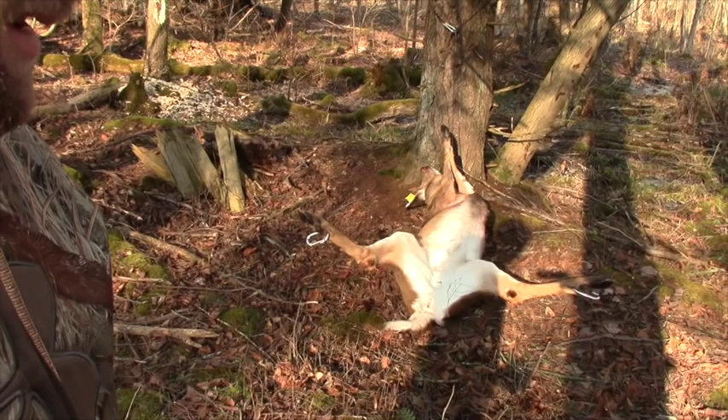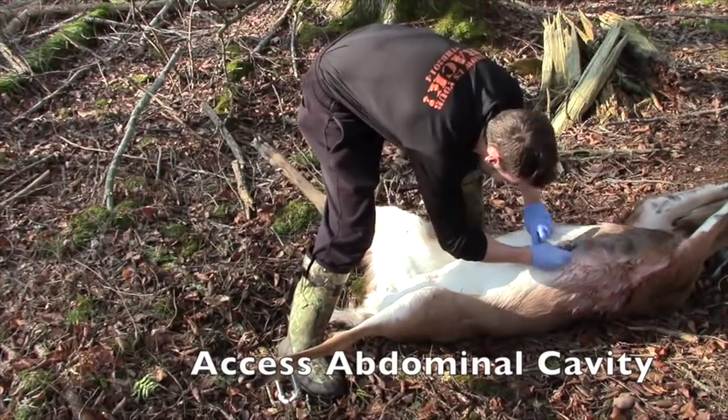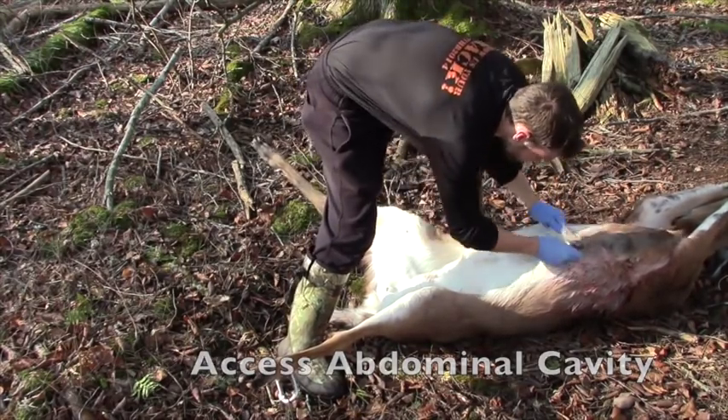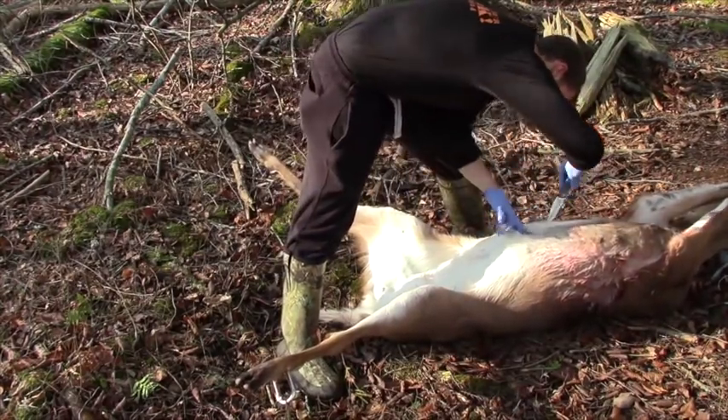Only now that your deer is in proper position are you ready to start your incisions. The first step in the field dressing process is gaining access to the abdominal cavity. This is best done through small incisions and finger dissection to avoid puncturing any of the abdominal organs.